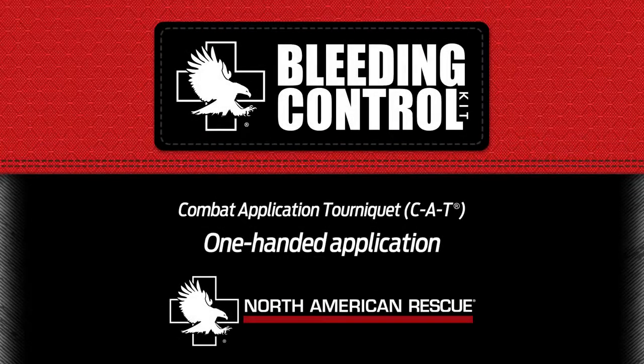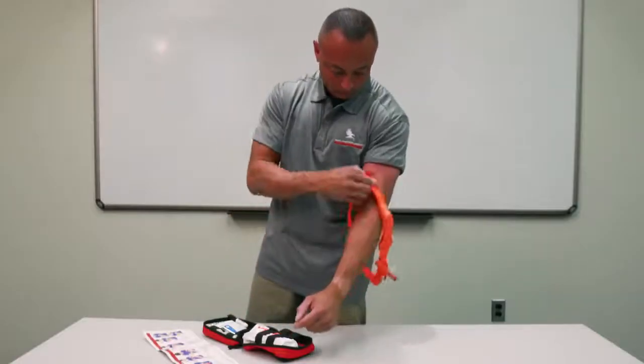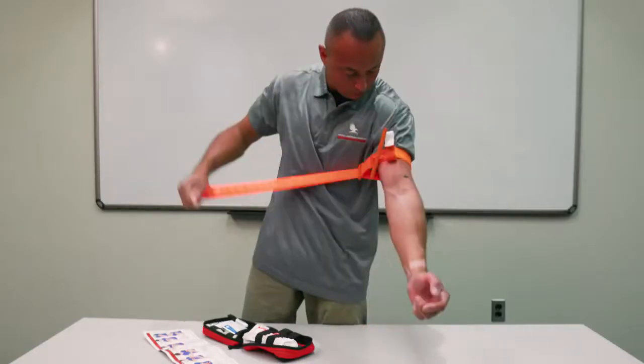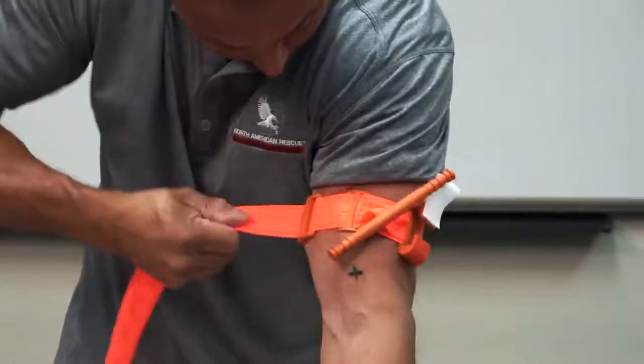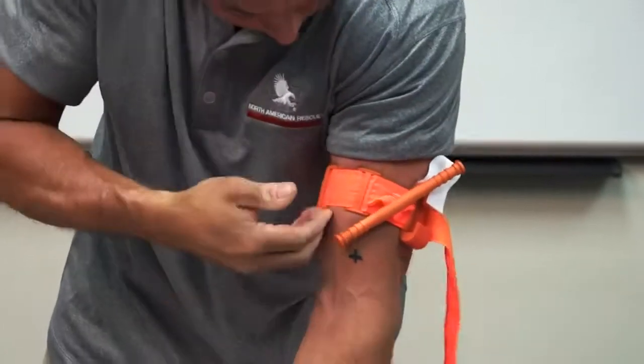Combat application tourniquet, CAT, one-handed application. Insert the injured limb through the loop in the band and position the CAT two to three inches above the bleeding site, directly to the skin. Pull the band tightly and fasten it back onto itself all the way around the limb, but not over the rod clips.